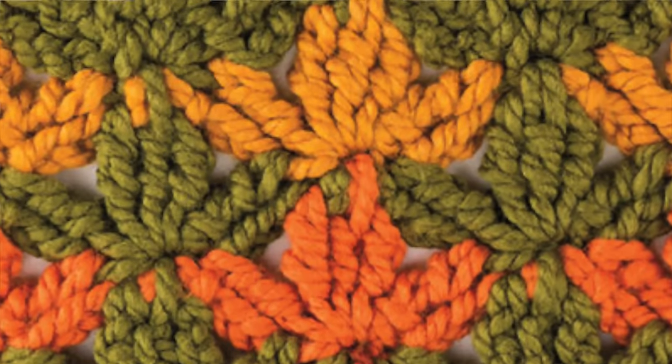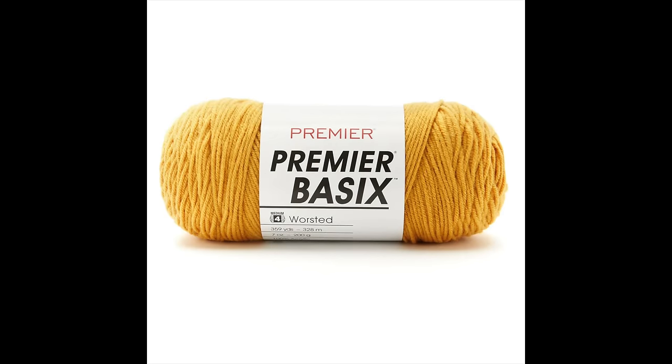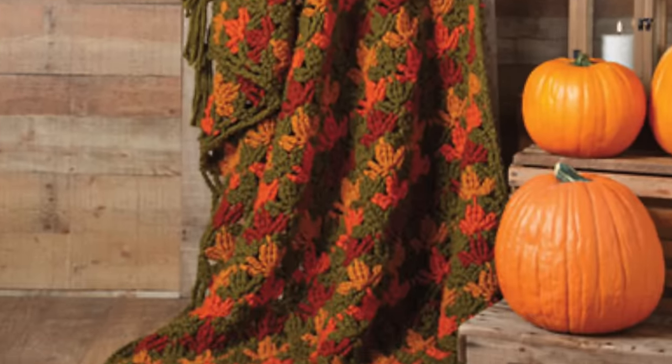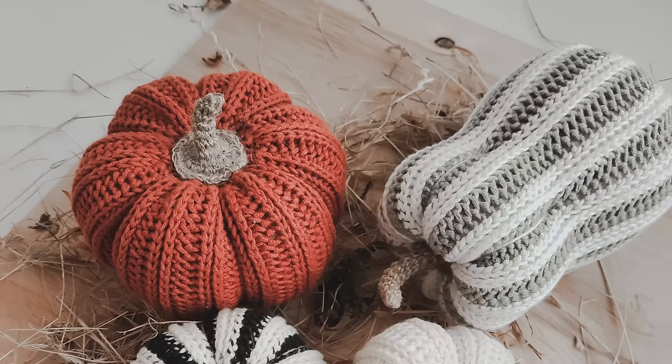The next pattern is the Maple Leaves Crochet Afghan by Annie's. I love all of the different color leaves and the green background for this blanket — it is so beautiful. The pattern calls for worsted weight yarn and is available for purchase on the Annie's catalog website. This is the kind of blanket I would love to have laying over my couch all throughout the fall as decor — something to bring out during that special time of year.